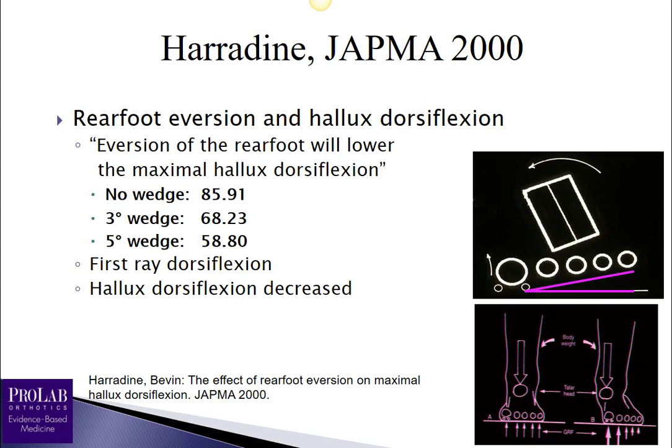Harridan and Bevan in 2000 looked at what happened if they used wedges to evert the calcaneus and measured motion at the first metatarsal phalangeal joint. Subjects with no wedge had an average of approximately 85 degrees of hallux dorsiflexion available. With a three-degree wedge applied to evert the heel — forcing the medial forefoot into the ground and elevating the first ray — dorsiflexion decreased to an average of about 68 degrees, and with a five-degree wedge, decreased to about 58 degrees.